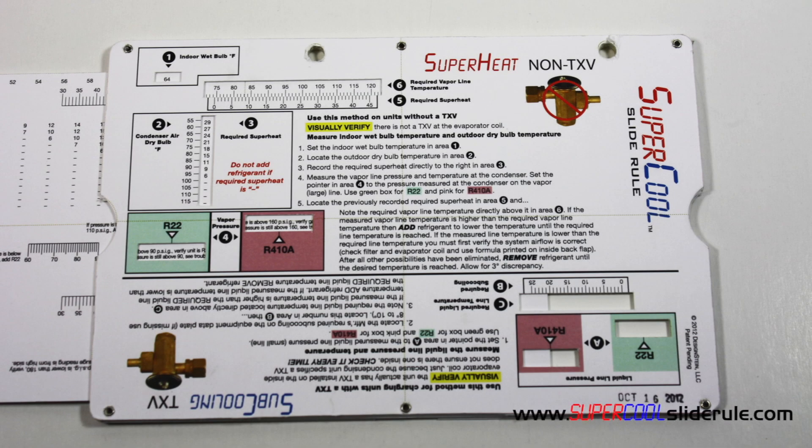Hello, I'm Brian Nolten back with another Super Cool slide rule tutorial. In this tutorial, we will learn how to properly charge a unit with the superheat method. If you have a Super Cool slide rule, get it out — we will be using it in this tutorial.